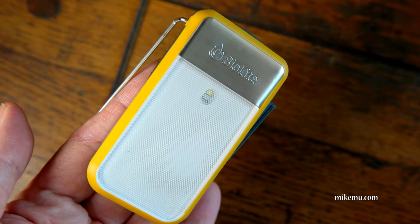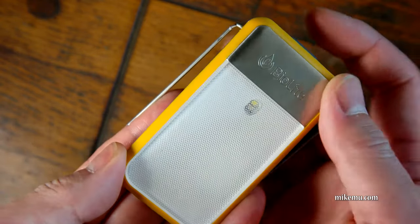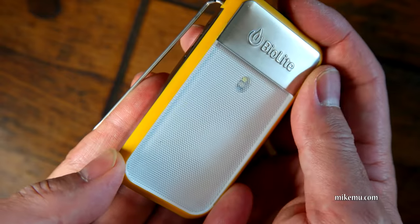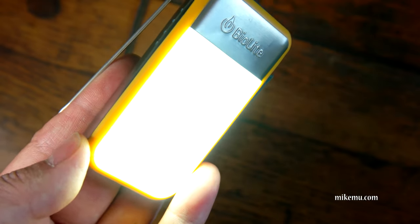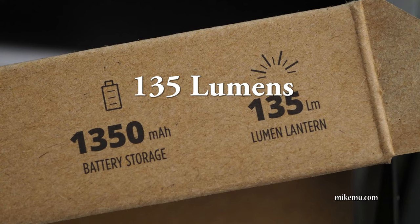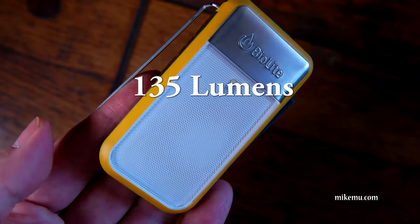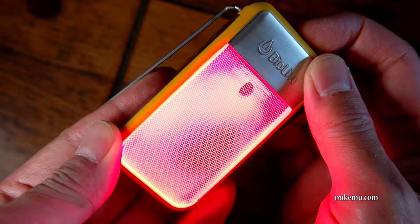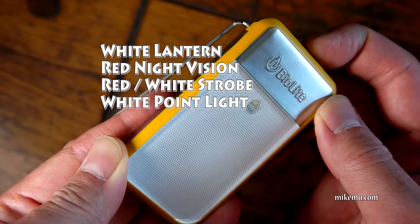It wouldn't be really helpful unless it had a great light to go along with it, and that it delivers in spades. It features a glare-free light that is fairly soft — you can see I have it turned on right now. It's actually really bright. It also has a red function and a blinking red function, and emergency functions that you can switch by clicking various clicks on the Biolite.